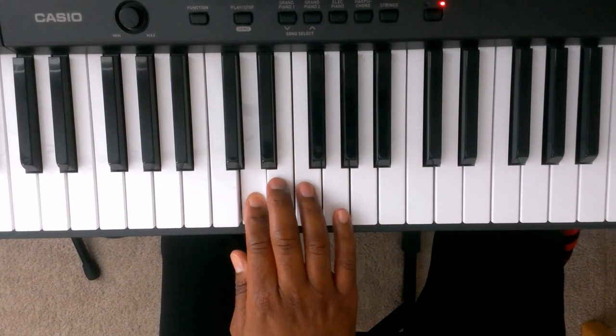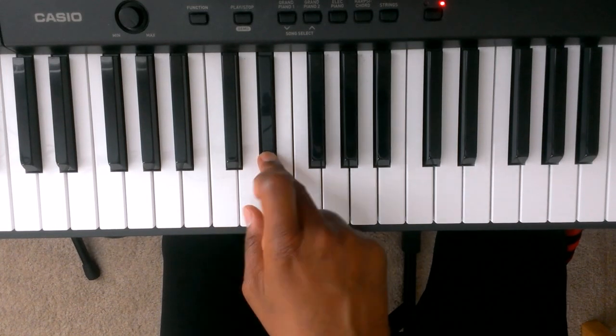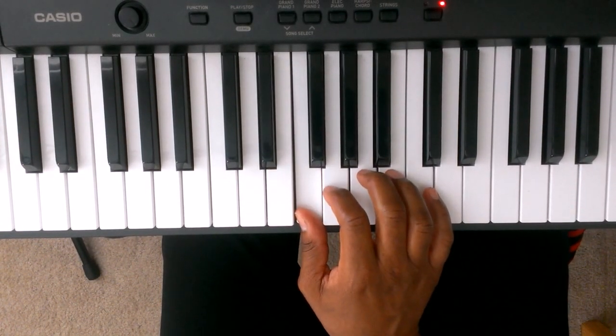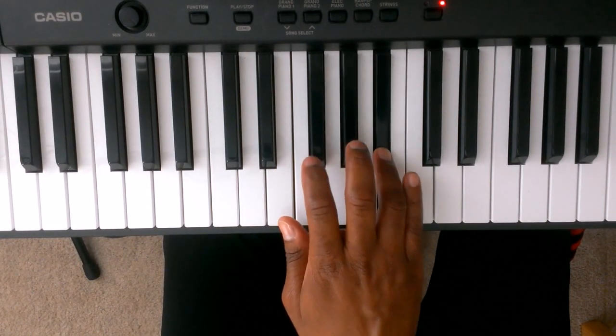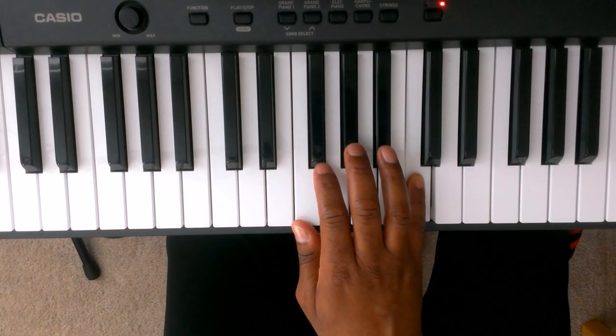1 is C, 2 is D, 3 is Eb. We're going to tuck finger number 1 under finger number 3 to the F. 2 is G, 3 is Ab, 4 is Bb, and 5 is C. Now we're just going to reverse the pattern coming down.